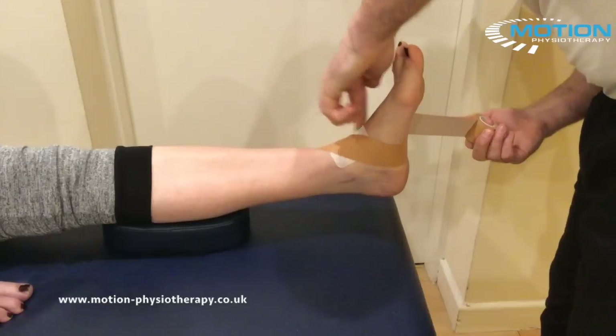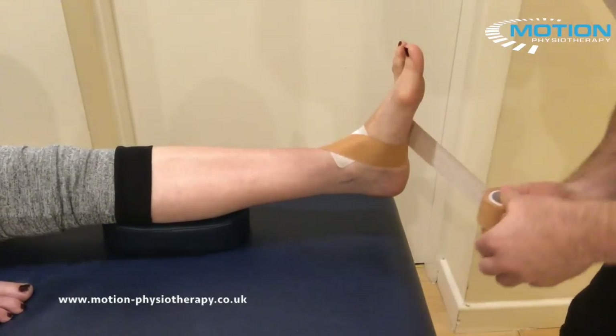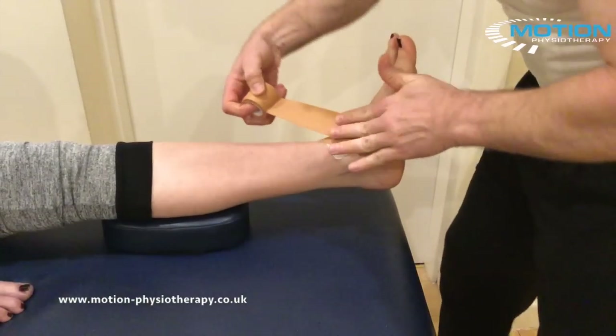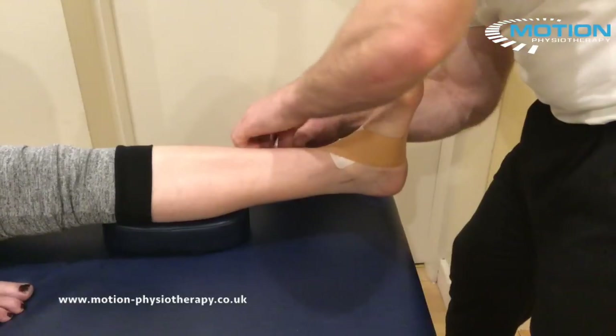Again, overlapping by a half to two thirds. I'm going to come around the lateral border of the foot, just being careful with your pressure on that starting point. Tracking up again across the front of the joint and spiralling up to the lateral border of the lower leg.